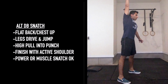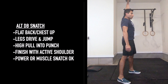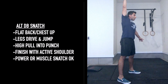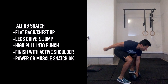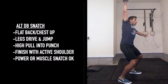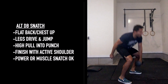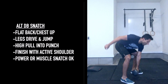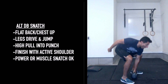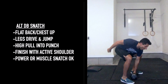For alternating dumbbell snatches, hinge down to the dumbbell — chest is up, back is flat — then in one motion drive your legs, jump, pull that dumbbell high, and punch it overhead. Coach Robin is doing some muscle snatches here and then switching into power snatches where he catches under the dumbbell in a little quarter squat. You can choose which variation you prefer, and also whether you switch the dumbbell on the ground or in front of your face — whatever is comfortable for you.